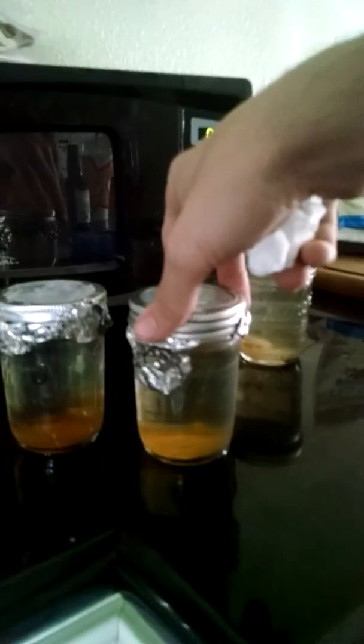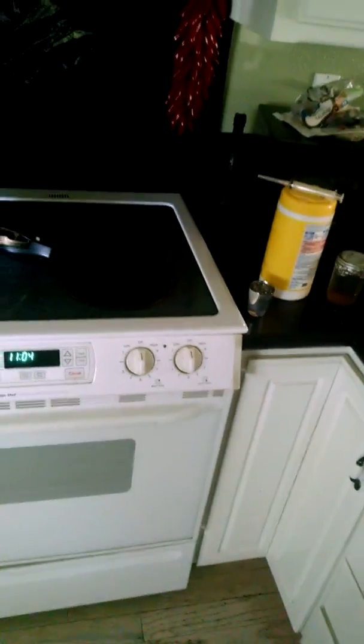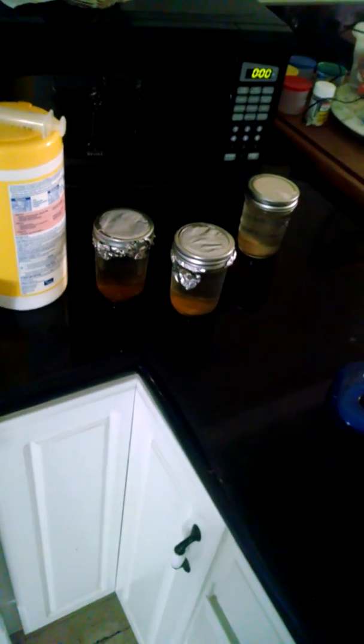I used completely organic unfiltered honey and pressure cooked it. Basically right here I just used — with these jars which I'm gonna be inoculating — I used, I have it written down, something like 250 milliliters of water. I'm experimenting a little bit with these jars — I have them marked on the lids — one of them has one tablespoon of the honey that I used, and the other one has two tablespoons.